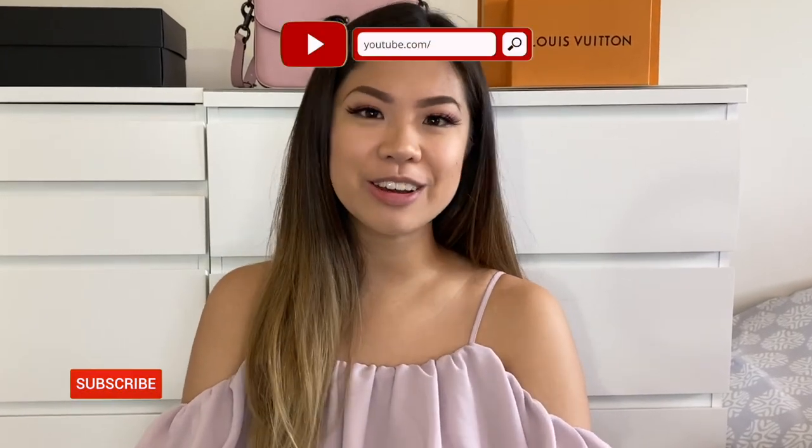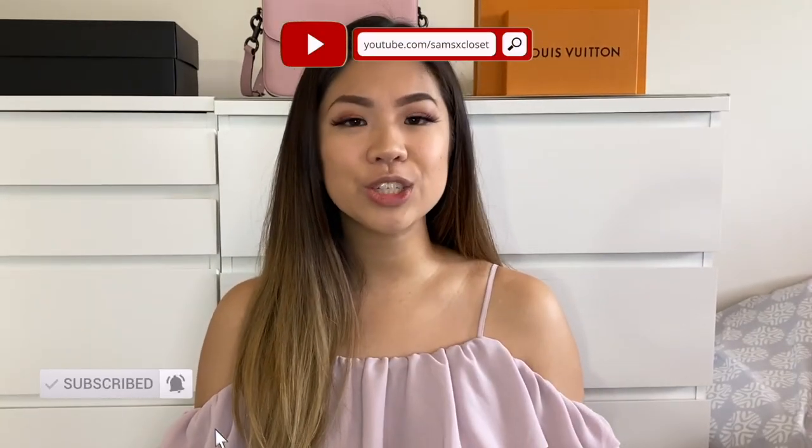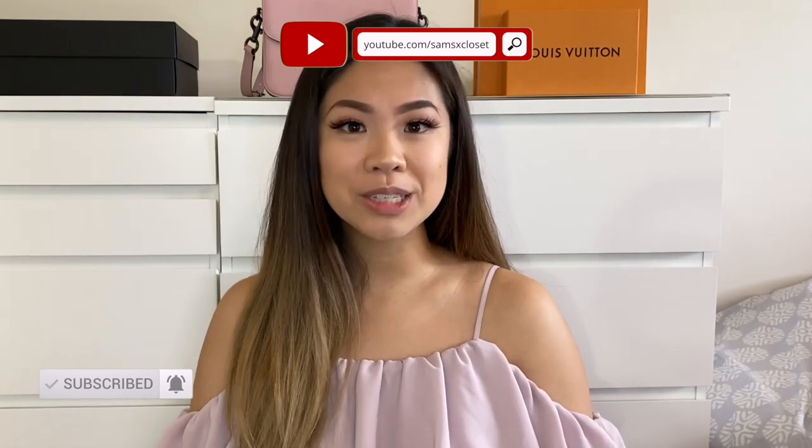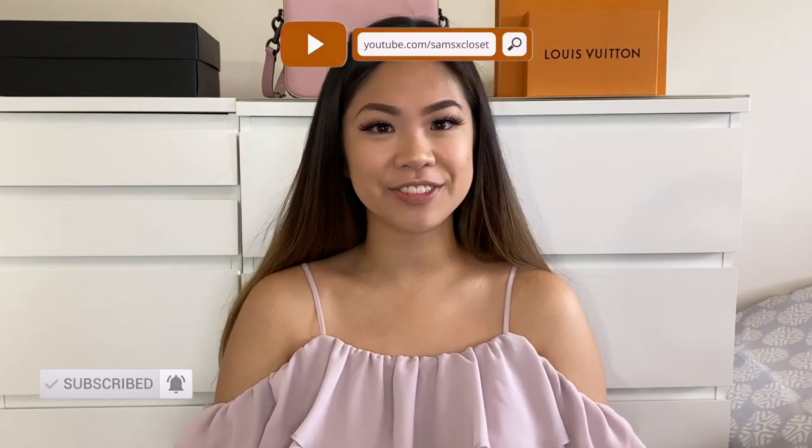I find it super handy because now that you have the felt organizer inside, you can store your straps in there and they won't hit anything else. When you're tired of carrying it as a clutch, you can convert it to a crossbody or shoulder strap. Thank you so much for watching — if you liked this video please give it a thumbs up, subscribe, hit the notification bell, and let me know in the comments if you have any requests. See you in my next video!